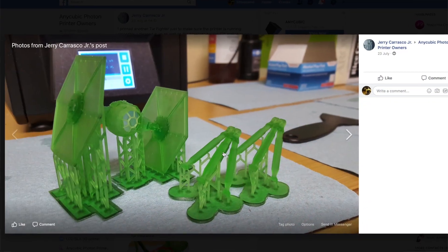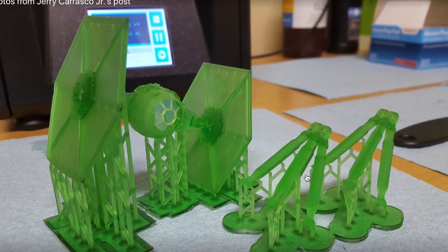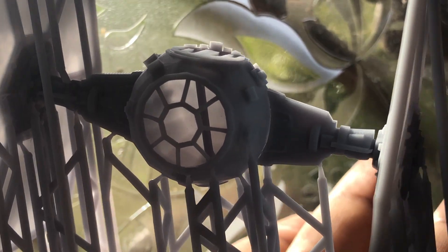Hey guys, today we're going to do something a little bit different. I decided to print a tie fighter that I saw someone print in the Anycubic Photon group. When I passed it through Chitubox everything looked great, but when it actually came out there was a small imperfection — the model wasn't jointed properly, and I needed to decide how to repair it.